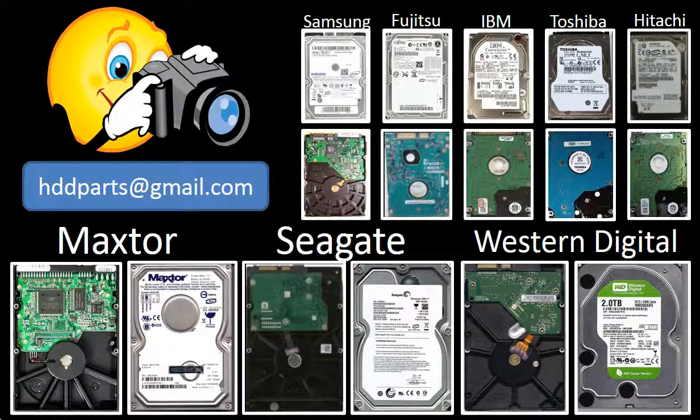We carry old brand name hard drive PCB boards. If you cannot find the correct donor board or have other questions, you may take pictures of the hard drive and the PCB board and email them to us. We will find the correct donor board or the best solution for you.